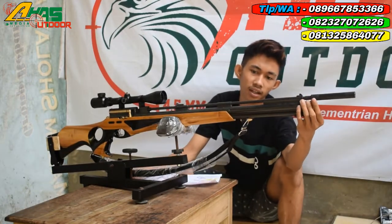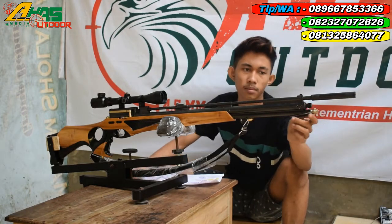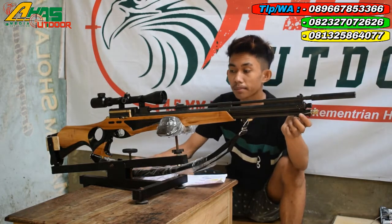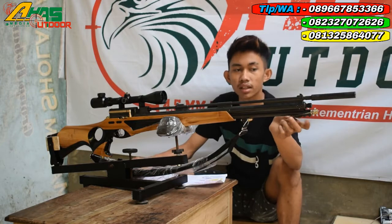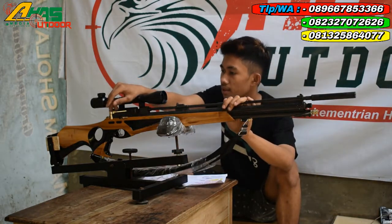Tempat pengisian anginnya di bagian depan senapan, di sini menggunakan mini kupler drat. Dan juga bisa dipompa dengan pompa bawaan dari senapan yaitu gejeluknya ini. Tarikannya menggunakan tarikan sheet lever seperti ini, kawan.